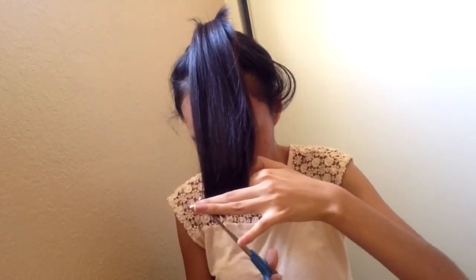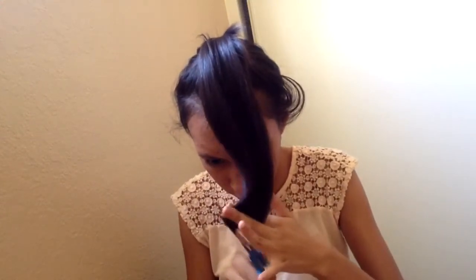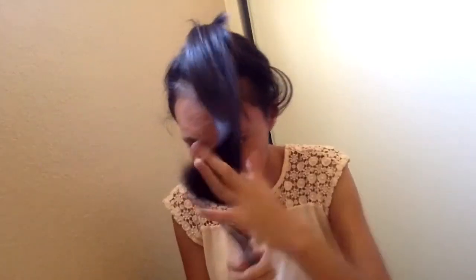Tie the bottom part in the back so that it is out of the way — we will not be cutting this part anymore. Now bring the hair forward and cut it a little bit higher so that it is shorter than the bottom half of your hair. You can also use your thinning shears to add some texture to it. Once you are done, let it down.